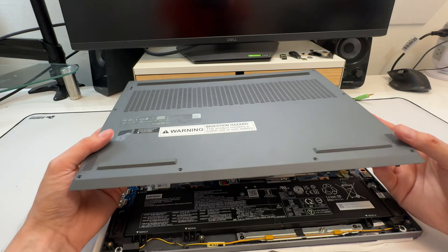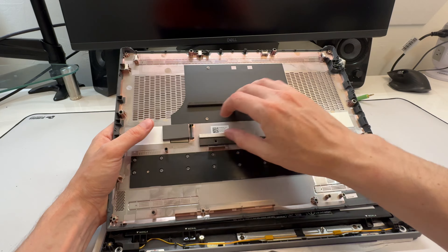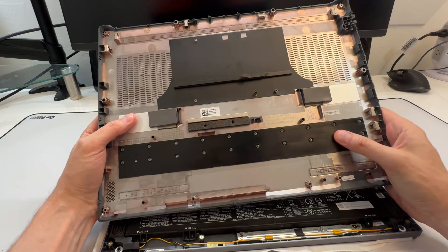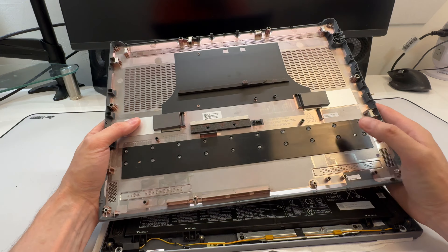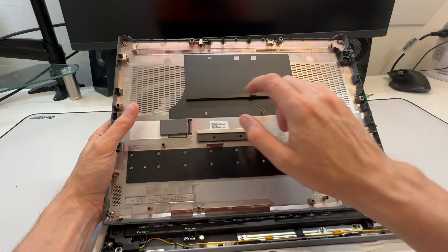Getting into the bottom just takes a bunch of Phillips head screws — nothing complicated or abnormal. Since it doesn't have that side grill, I expected it to be very easy to pop off, and it was. Just apply a little torque and it pops right off. The bottom is plastic, but it's a very thick and sturdy plastic.